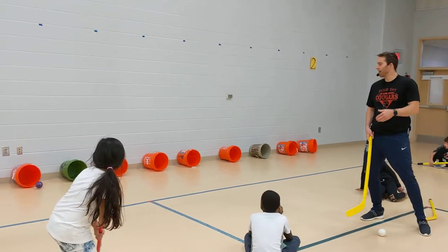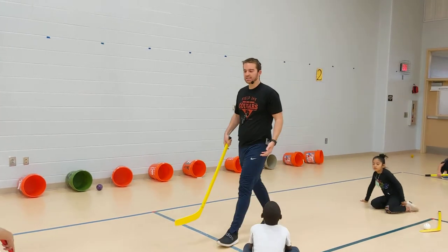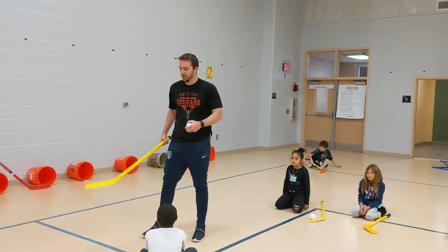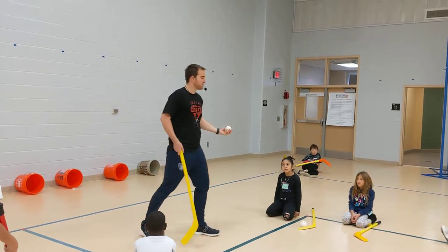Go ahead and try, Esther. We'll give you a point for that. You're trying to slap shot into the bucket and you will have to do a lot of chasing, but that's okay. That is Slap Shot City. If you notice, Esther's blade and my blade did not go above the waist when we did the slap shot. Let's go to station three.